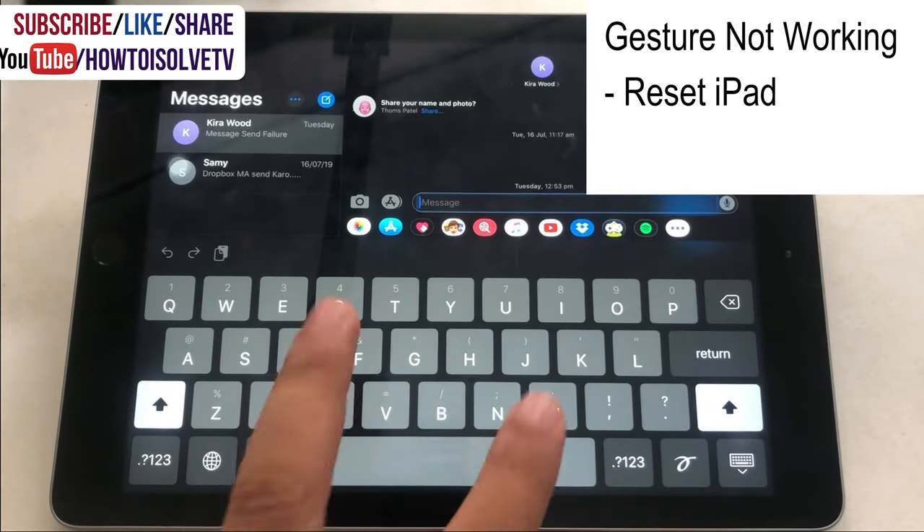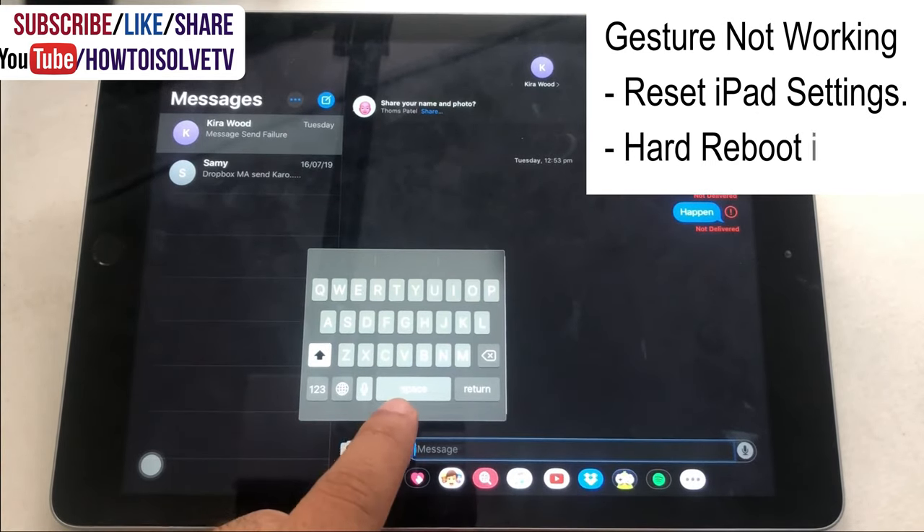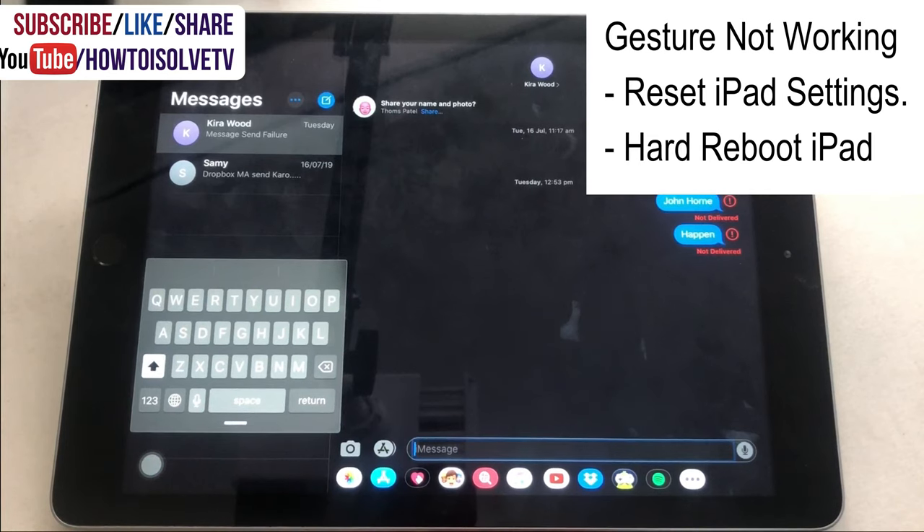On iPad, to use QuickPath or swipe to type, you must use the floating keyboard. Check the video description for how to enable and start using it.